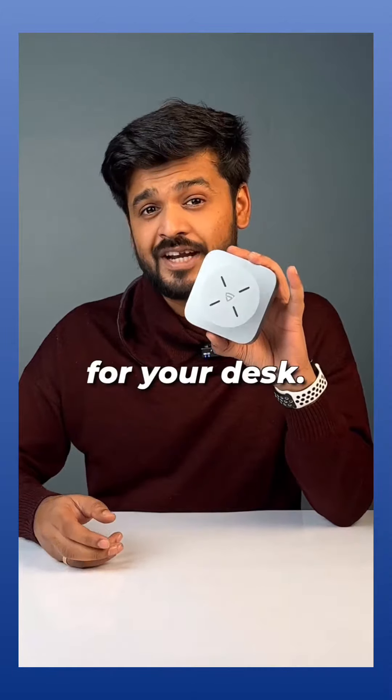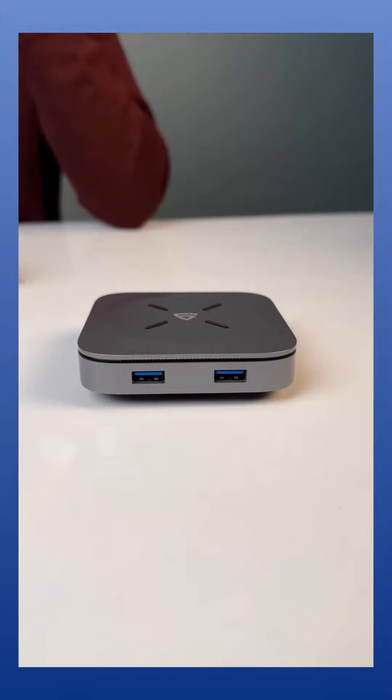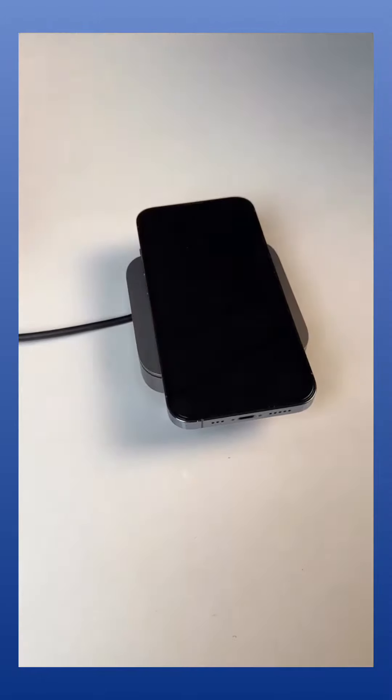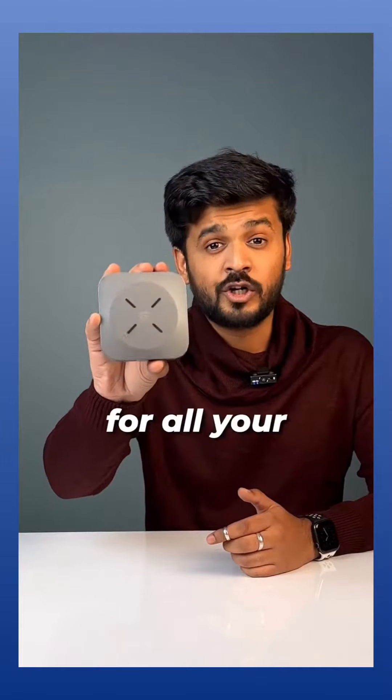Second one — this is a USB hub for your desk. It has two USB-A ports, card slots, a headphone port, a USB-C port, and it's also a wireless charger. One hub for all your desk stuff.